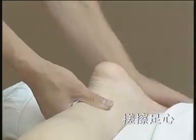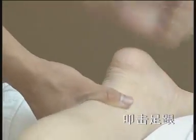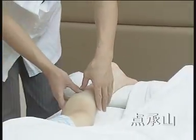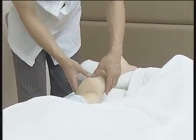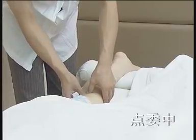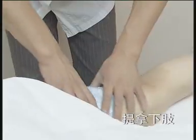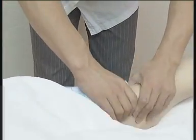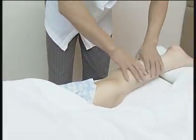搓擦足心，以足心发热为宜。配合足跟部扣击，可温筋通络，调和气血。点承山穴、尾中穴时，止压力度应逐渐渗入。提拿下肢，由上至下进行，重复两次。